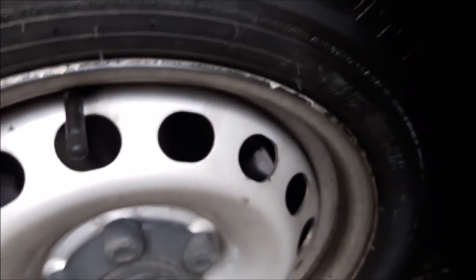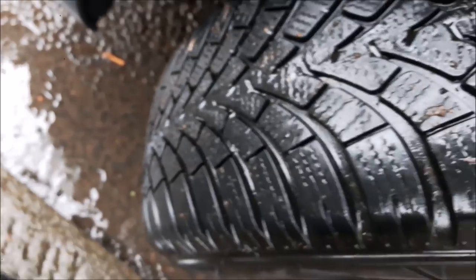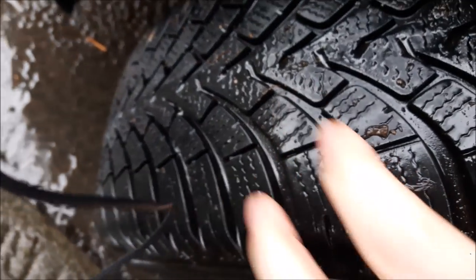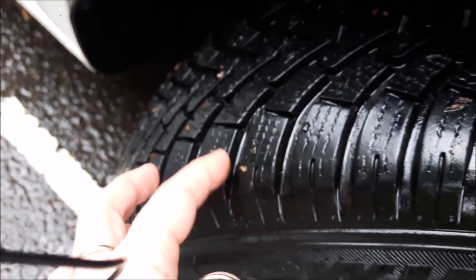I don't know exactly what they're called — Eurowinters or something. They're only a cheap set; I think they were 48 quid a tyre, and I seriously wouldn't be without them. I run them front and rear and I have done for the last eight years. You've got superb water clearance, and because they don't go hard, they still allow the tyre to move around which gives you the grip you need in cold weather. The snow packs up in the sipes and grooves, and that's what gives you the extra grip.